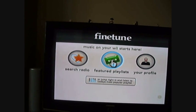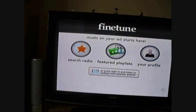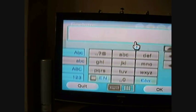Then you can have a search, look at today's featured playlists, or if you have a FineTune profile you can load your own playlists from that. If you want to search, just go into 'Search Radio' — I'll try artist search.